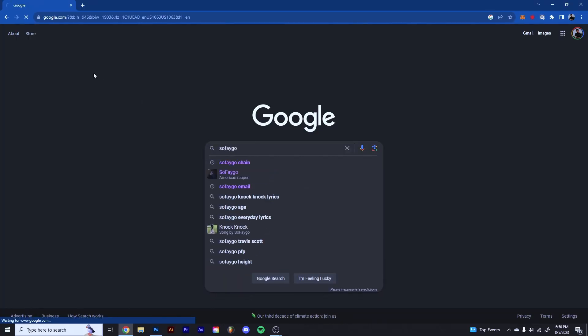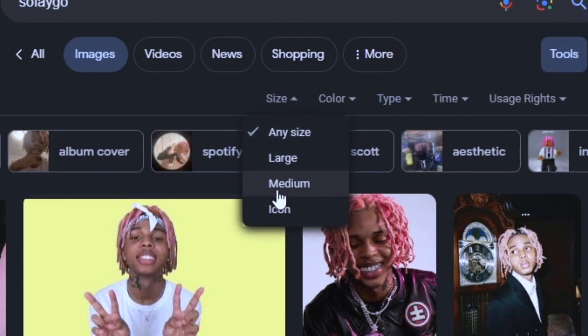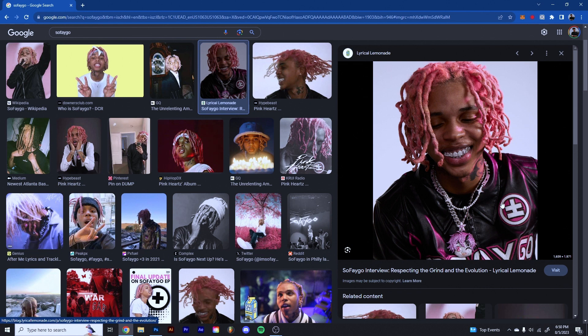Basically all I did is I went to Google and looked up Sofego, went to Images. A little tip: you can go to Tools, then Size, then Large — what that'll do is only show you images over a certain size. So this one was really high quality and the chain looked good.